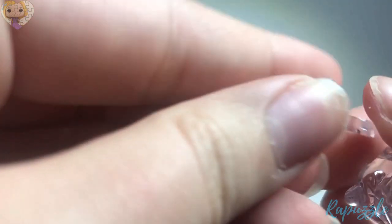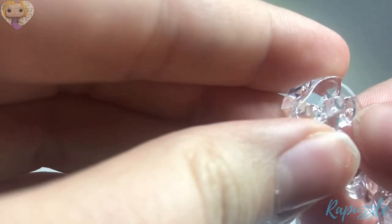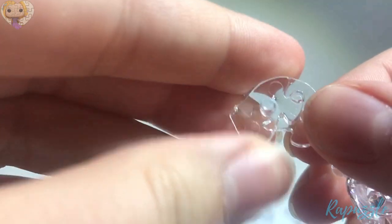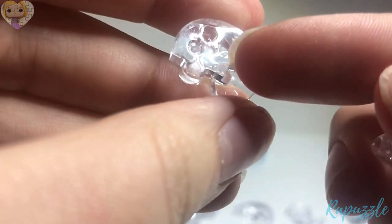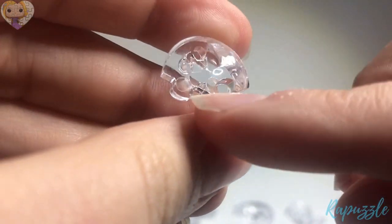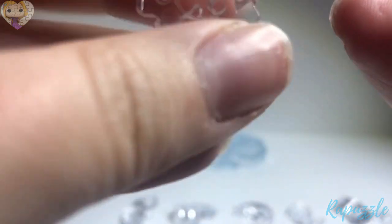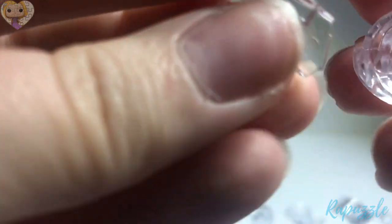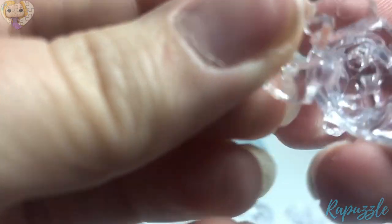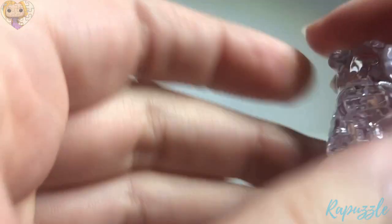The next piece has a little part sticking up — there's one coming out right there. You're going to flip it over. It has an indent right there; there's one going out and one coming in. The one with the little edge coming out is going to connect to the last piece, right into the hole, and just squeeze it together.